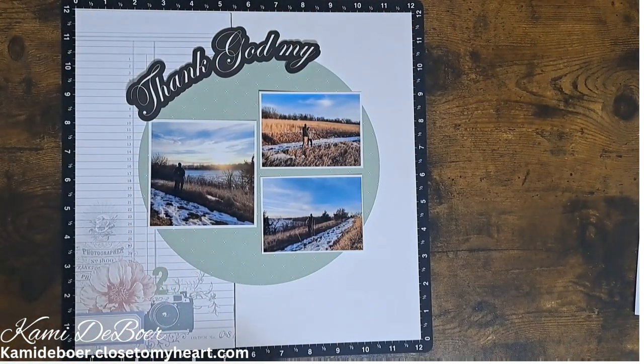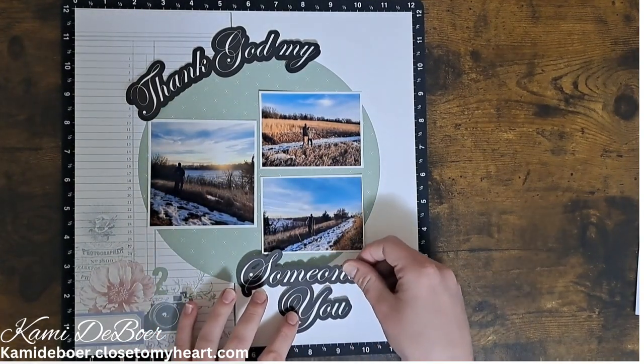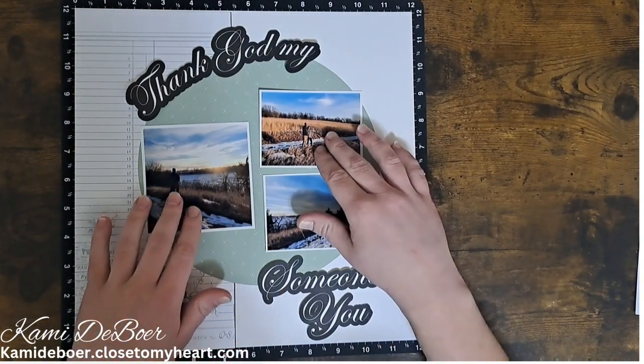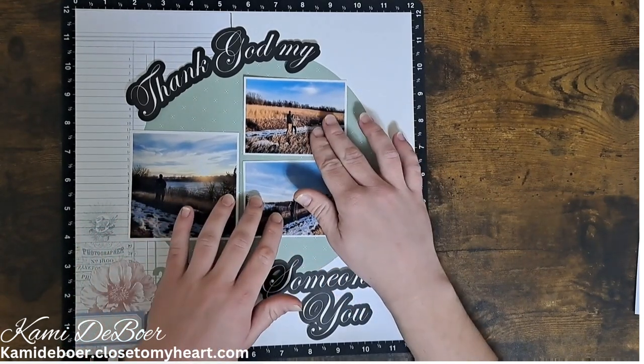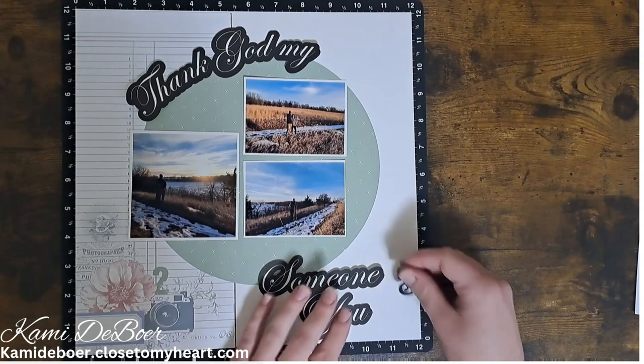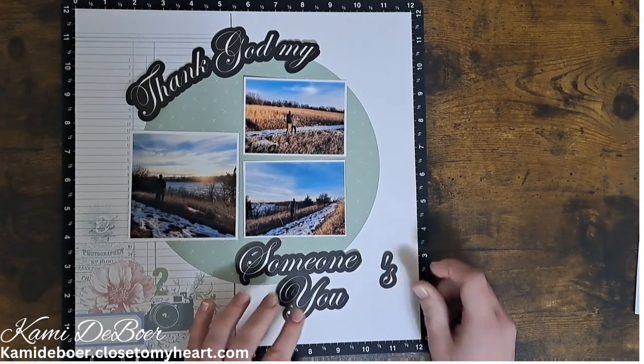When you select the print and cut feature on the Cricut, it prints it out through your regular printer first, and then it has you run it through the Cricut to actually cut out the letters. My title reads: Thank God My Someone's You. That is from a song written by Aaron Lewis — if you're not familiar with that song, go check it out.